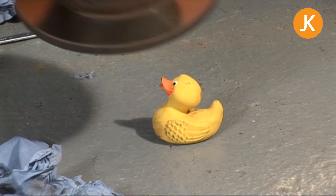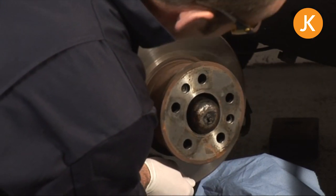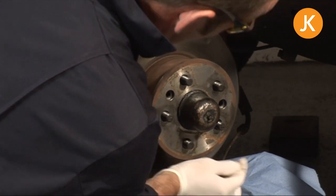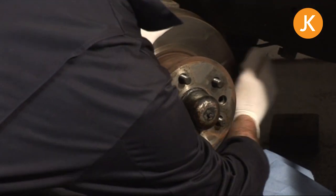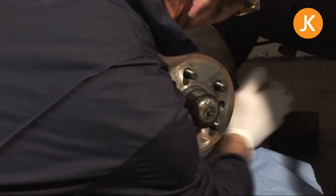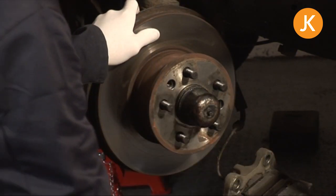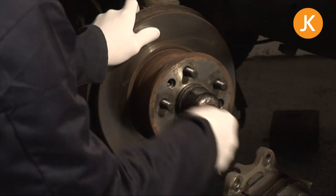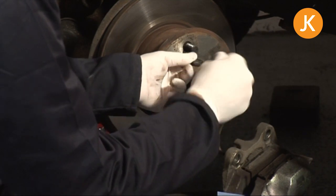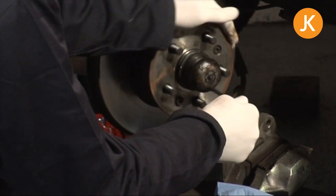Fresh pair of gloves on, and if you do get any greasy fingerprints on here, just a quick squirt with degreaser to clean them off. A little wiggle and we're ready to put the two bolts into position. It's a 6mm Allen key, and as ever refer to your manual for your model's specific torque settings.